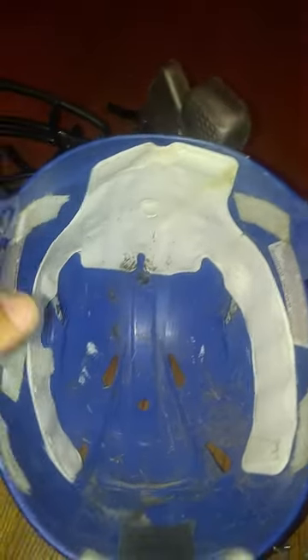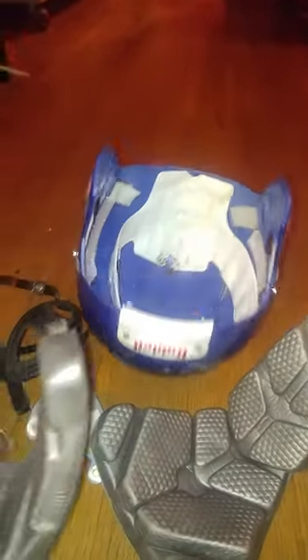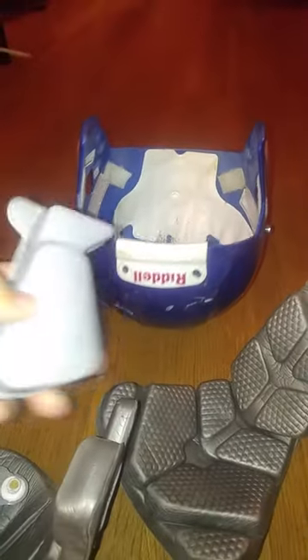This is where you properly got to clean your helmet. As you can see, I already removed everything that easily. Same thing with the cheeks — you remove the cheek paddings.